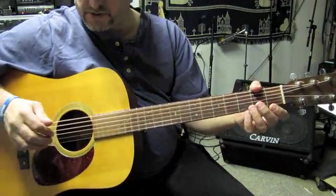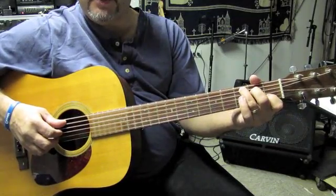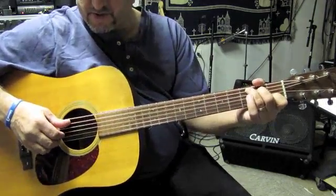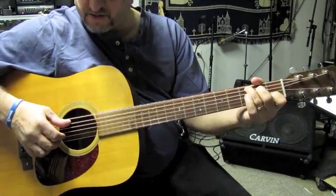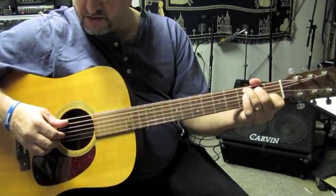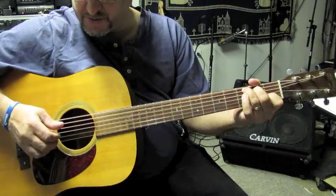All right, with the Travis picking, what you're going to do is you're going to play the chords in the same sets of strings, in the middle four strings. And you're playing with your thumb and your middle finger on the fifth and the second string. So you got thumb and two.